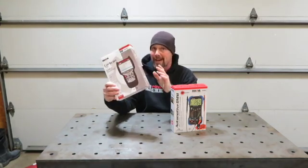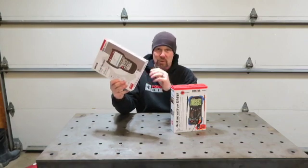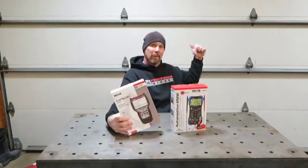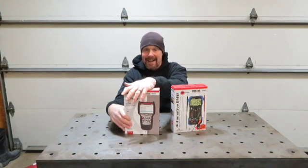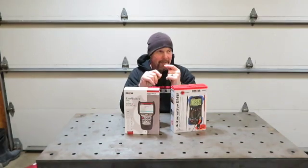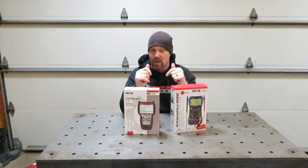This is Bluetooth compatible. It will link to your phone or to your app and you can scroll through and do a slew of different things, but we'll talk about that in just a little bit when we get out there on the second gen. We're going to take this out there and scan it — I'm sure it is full of codes from doing the swap from the 6-speed to the automatic.